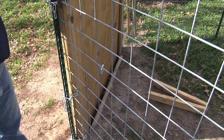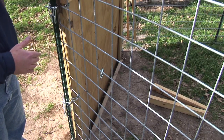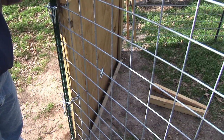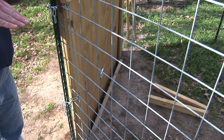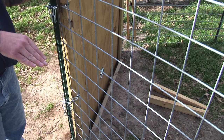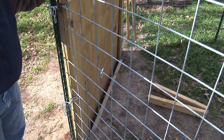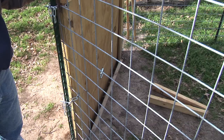One thing you can see with this trap and this door is it's actually recessed and has a lift — the door drops down into those grooves so that those pigs aren't able to get up under that door and lift it up. Because if they could get their nose under there, they'll lift it up and work their way out. So that's why it sets down in between those two 2x4s there.